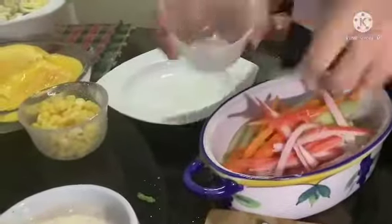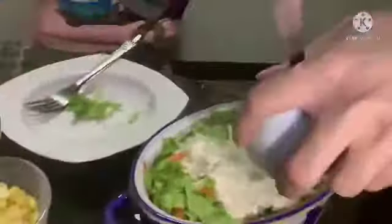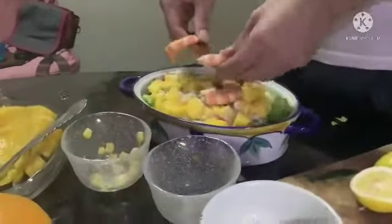Add the crab sticks in a large bowl. Slice and squeeze some lemon and put it in a small bowl, then add some pepper, honey, and mayonnaise into the mix. You may want to add the dressing at the top of the salad as decoration. Finally, for the toppings, add the mango, corn kernels, and shrimp.